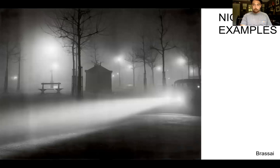Here are some night examples. One of the better night photographers is the Frenchman Brassaï — one of the first to do a lot of night imagery. His book 'Paris by Night' is kind of one of the first early series on exploring space at nighttime. Just think about the fog, the light from the lamps, and the car — all of it working together creates this almost film noir effect.